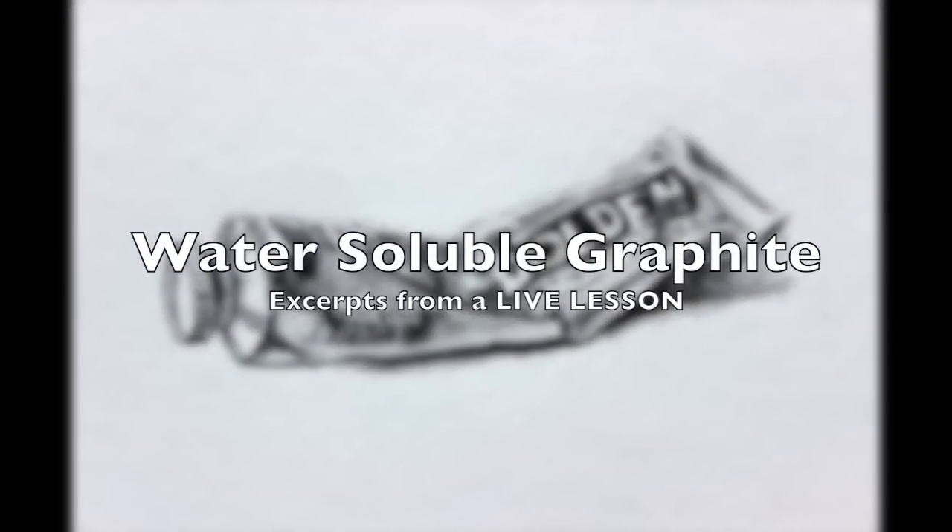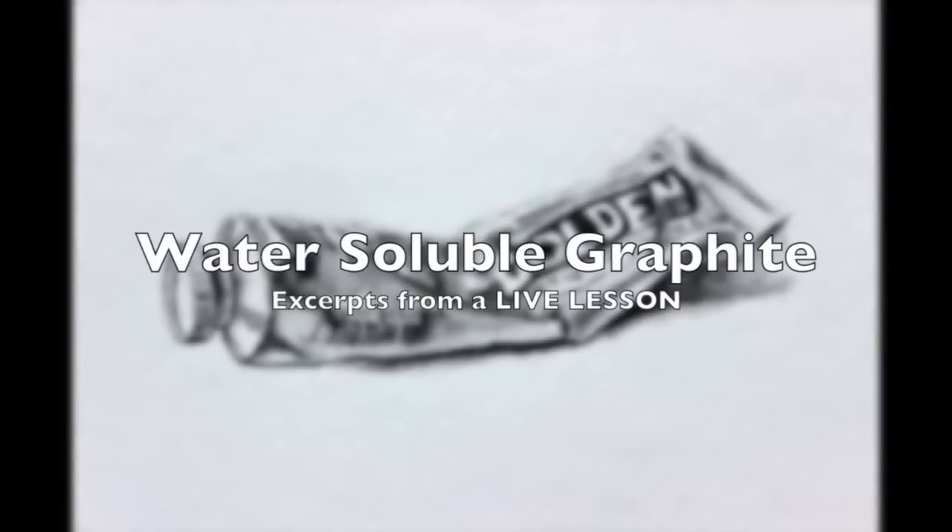This video features excerpts from a recorded one-hour live lesson on water-soluble graphite. Live lessons are available weekly to members of thevirtualinstructor.com. I hope that you enjoy these excerpts and I hope they help you out.